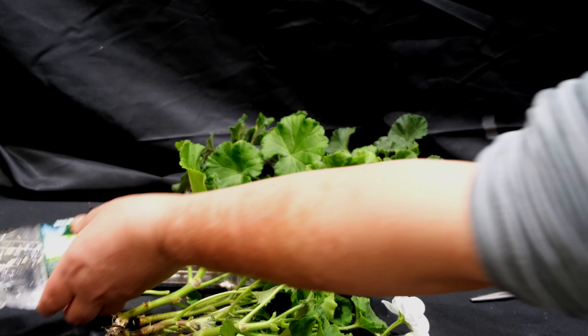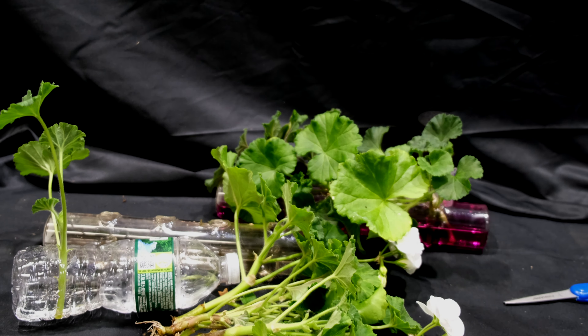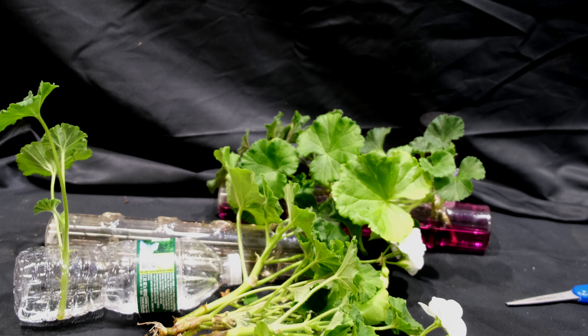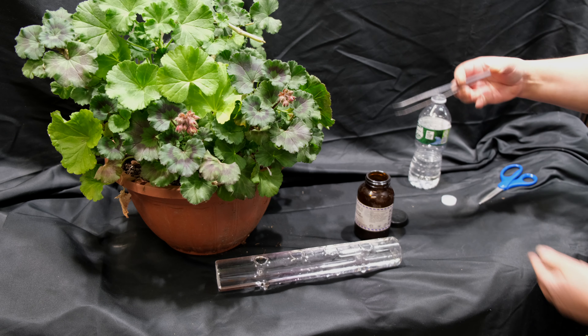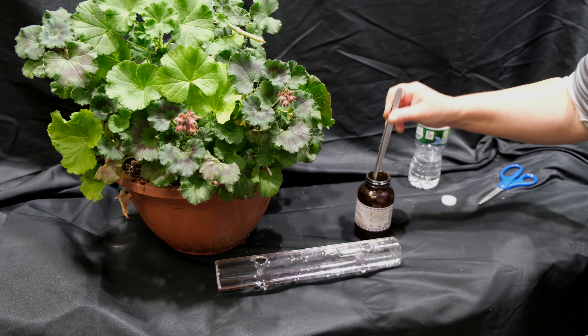If you don't have such a vase, you can make it yourself from a simple plastic long water bottle. It is necessary to make holes with a diameter of about a centimeter and fix it in a position so that it doesn't rotate and the water doesn't spill.